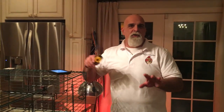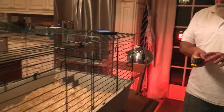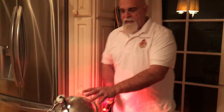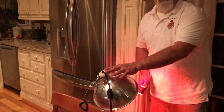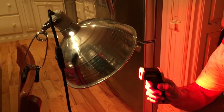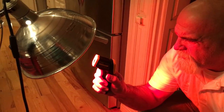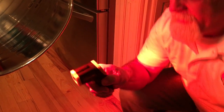We want to show you how quickly things can go south with a heat lamp that falls into our shavings. The first thing we're going to do is get a temperature reading on the heat lamp. This is a standard heat lamp with a ceramic fixture and we're using a 250 watt red heat lamp. The temperature we're getting off the bulb is 532 degrees.